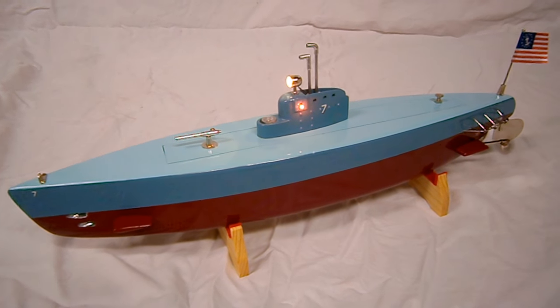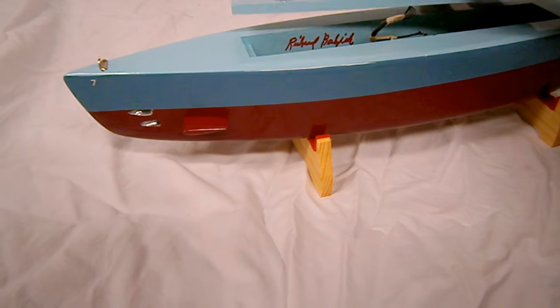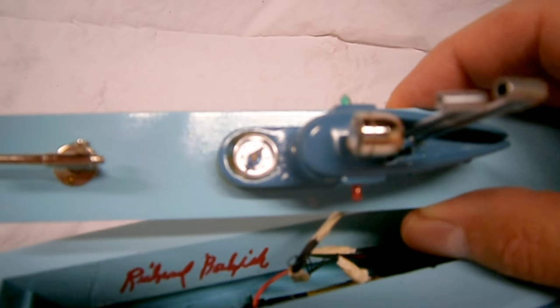Quite a model. This all comes off and you can see the little working compass. There are the dates and everything — I stamp it, sign it, all nine yards. And inside, it runs on four AAA batteries. There's the motor and the gearbox, the twin props, etc.